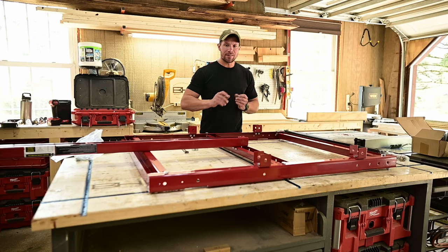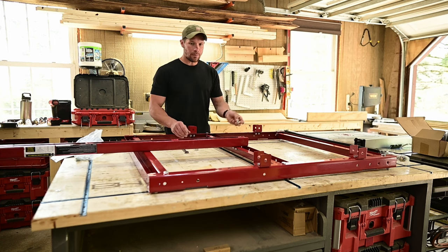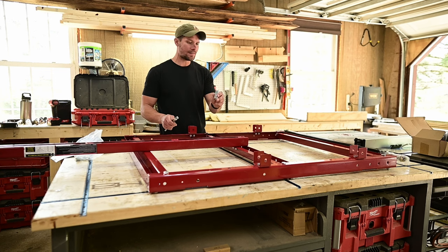At this point I've got everything hand-tightened together just to dry fit it and make sure everything is good. Now I'm going to go through and tighten everything. I'm using an 11/16 wrench and an 11/16 socket.